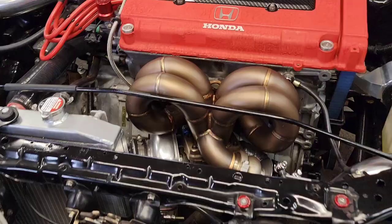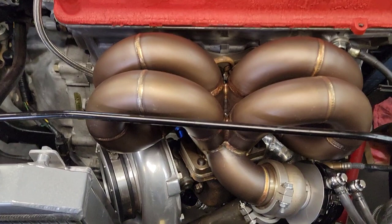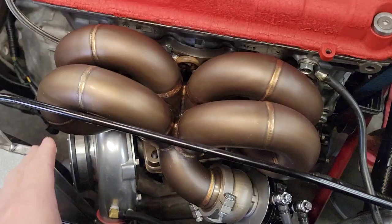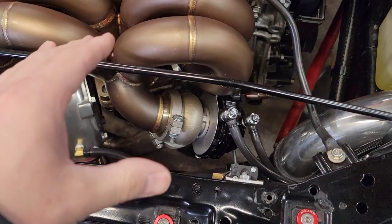Here is the Jack Spania Racing manifold — this is the AC-compatible one. We don't actually have AC in here, but the reason I wanted this one is I like the way it oriented the turbo and how the wastegate was positioned. I don't necessarily know how it would fit if you actually had AC — it would be very tight in here.